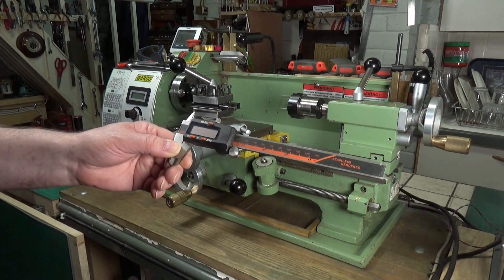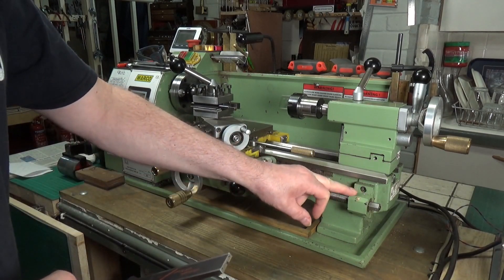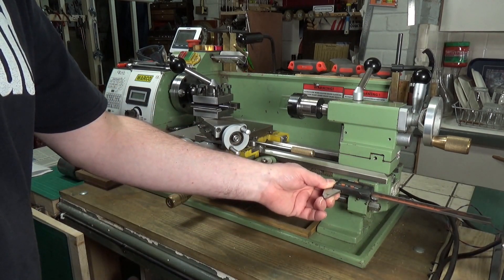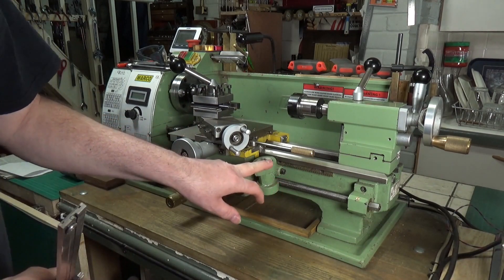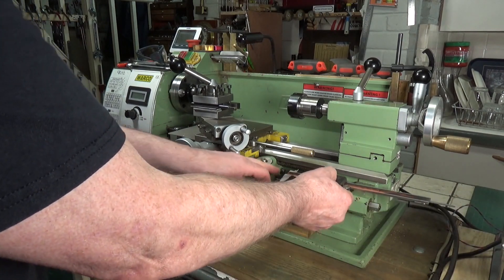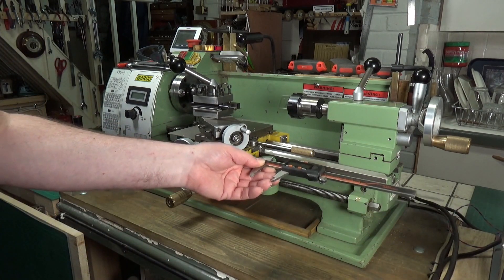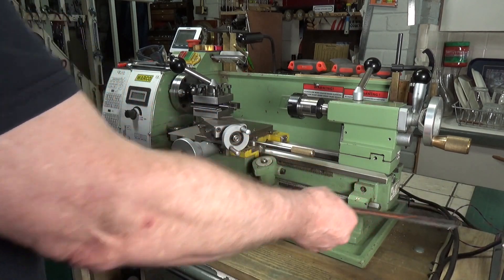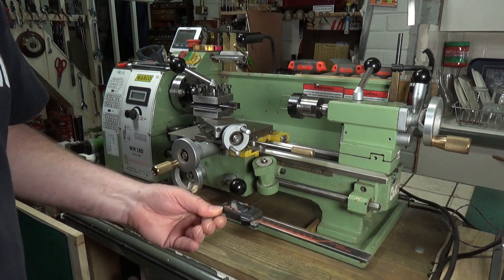Basically I used one of these cheap digital calipers from Banggood — you could pick these up for less than 10 pounds. I made a small right-angled bracket of aluminium, the caliper was fixed to that bracket, and then another small right-angle bracket bolted to the thread cutting wheel. The end of the caliper was clamped to that bracket and this worked very well — I used it for some time.